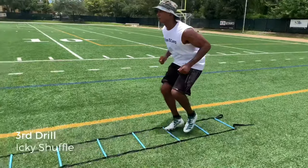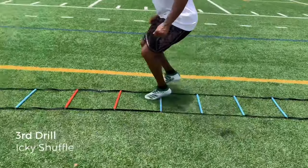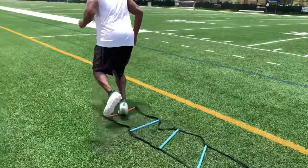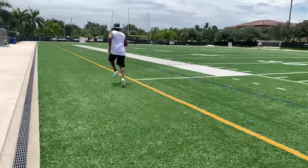Our third drill is a tad more difficult. It's called the Icky Shuffle. Keep your chest down, hips down, use your arms. I'm on a long ladder, so if your foot hits the rungs, just keep going.